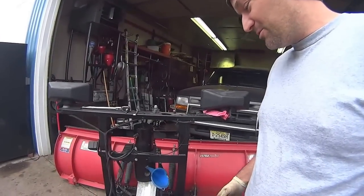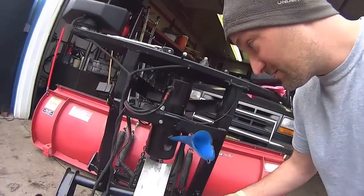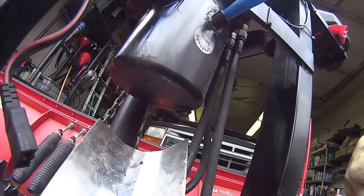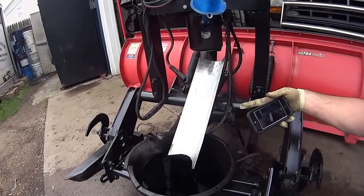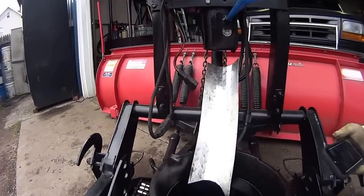Basically what I'm going to do is pull out this plug right here and let it drip and drain out. I made this tracking right here so that it goes down and makes it a little easier.